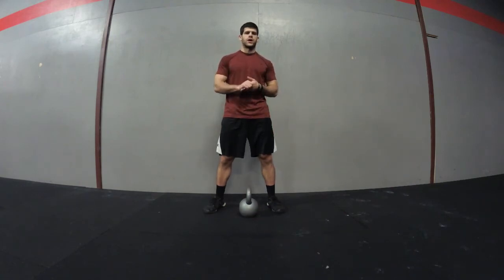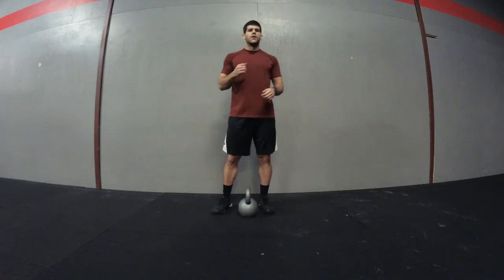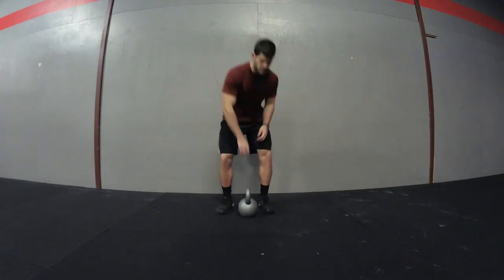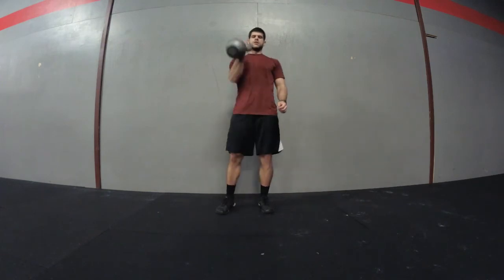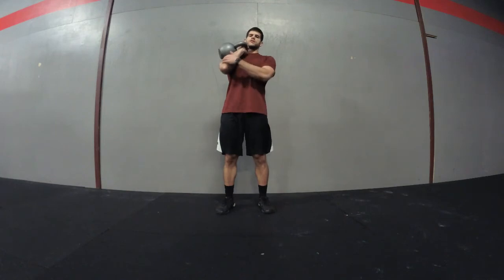That's the goblet squat. Next is the kettlebell push press. Hold the kettlebell by the handle close to your chest. When you bring it up, the kettlebell will be on the outside, close to your chest, resting on your shoulder and arm.